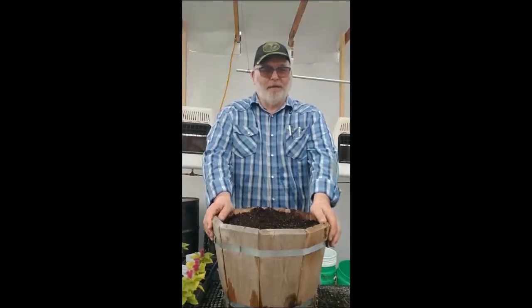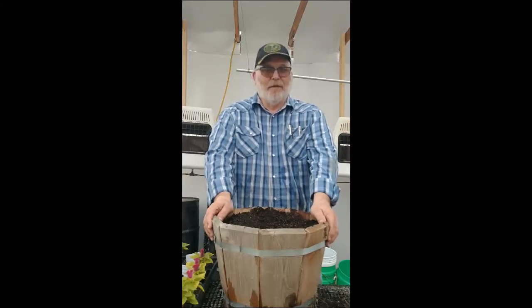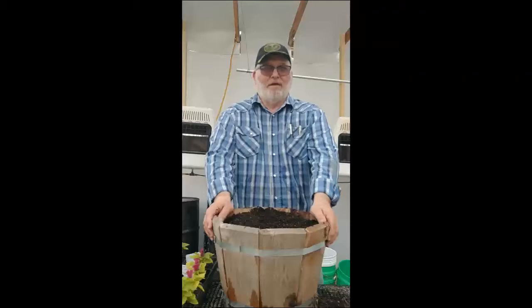Good afternoon again ladies and gentlemen. Today I also have some celosia that I need to transplant. You'll notice that this container is a little different — it happens to be a wooden container made out of cedar. The reason I like this container is because it doesn't hold a lot of moisture, because celosia doesn't like to have its feet wet. This will allow water to go into it, but it also allows it to drain rather rapidly.